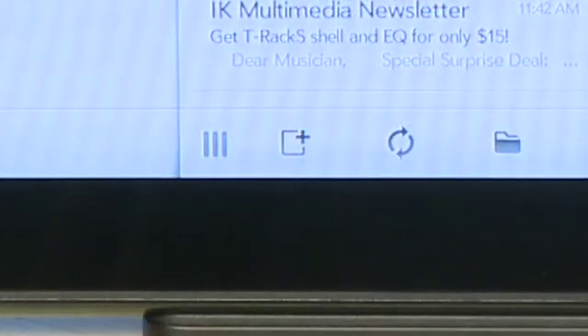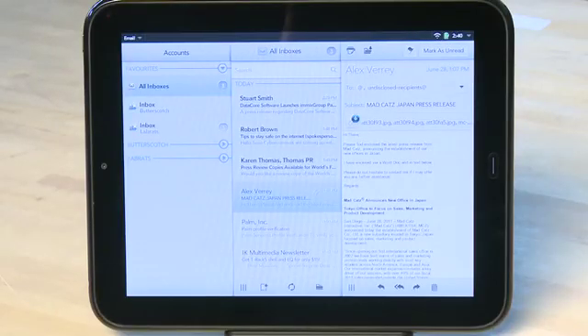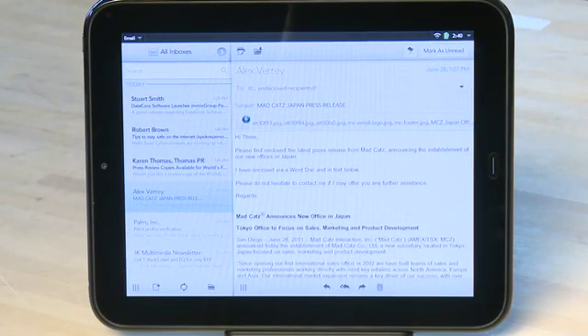If you don't want to deal with all three panels, you can actually change this. There's a little handle at the lower left-hand corner of each of these panes. You can slide it over to the left in order to hide things. For example, if you want to hide the mailboxes pane, you can grab the handle on the bottom of the messages pane, slide it over to the left, and that'll disappear.